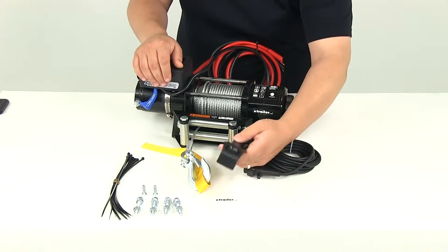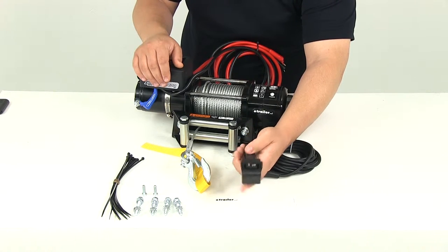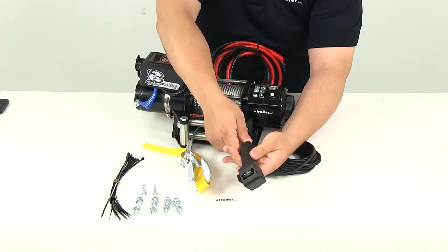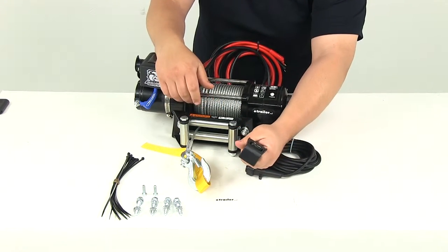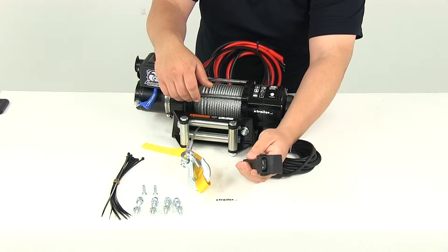To switch between the in and out function, you can use the wired remote right here. It's got the in and out buttons on there — really nice design. It has some grips on the side so you can get a secure hold on it. It fits right in the palm of your hand and gives you easy operation of the in and out functions of the winch.